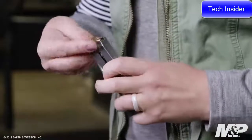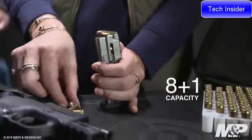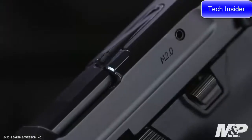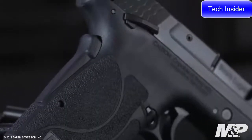The 9mm Shield EZ is also easy to load. It comes with two 8+1 magazines with load assist buttons to make loading simple and quick. Safety is built into this design first with a tactile loaded chamber indicator, a grip safety and also the option of ambidextrous thumb safeties.